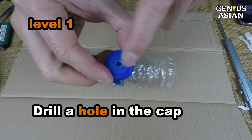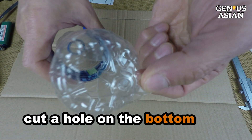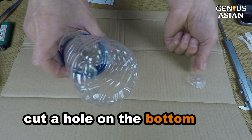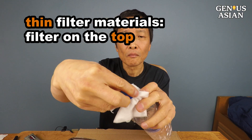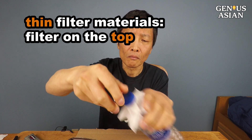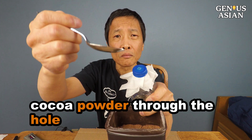Level 1. Drill a hole in the cap of an empty water bottle and cut a large hole on the bottom of the bottle. For thin filter materials such as a paper napkin, place the filter material on the top and then thread the cap on. Put some cocoa powder through the hole in the cap.